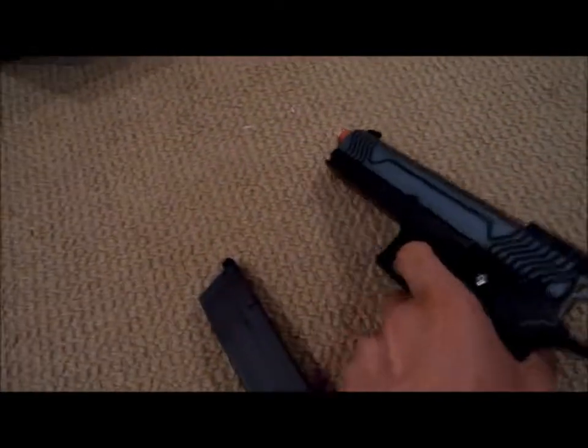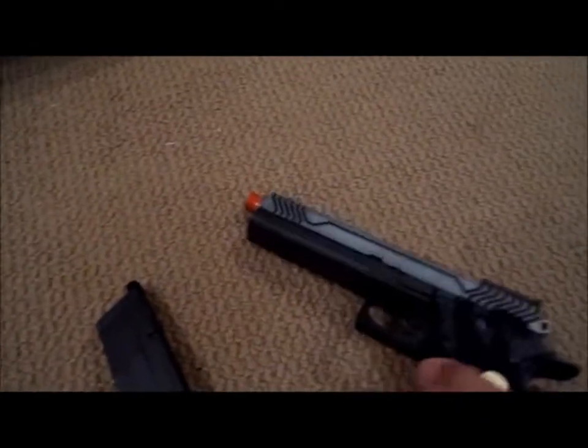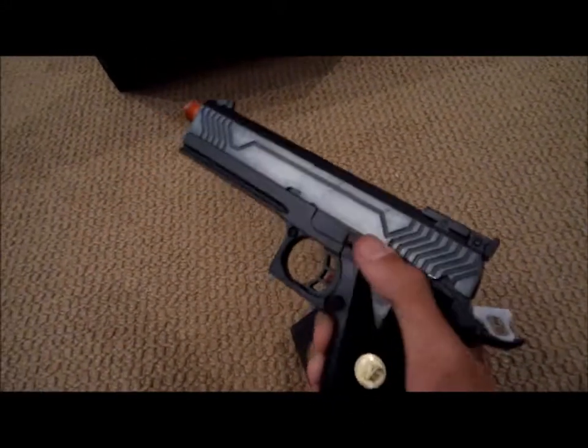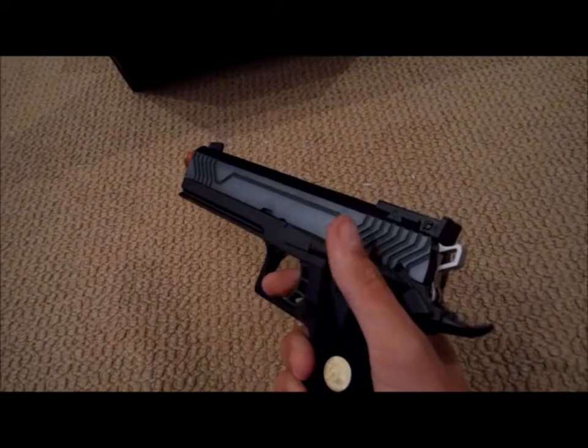I want to be careful with the magazine. And it could slide back too. And then I could also lock. Love this gun.